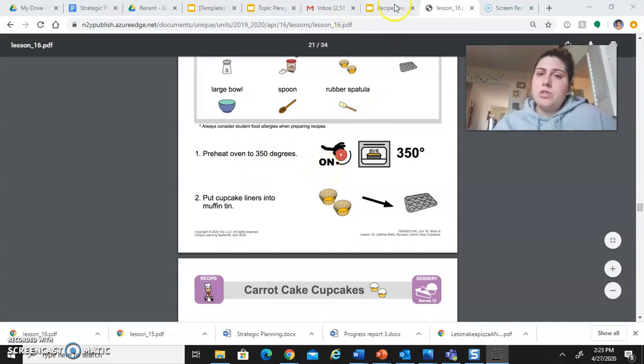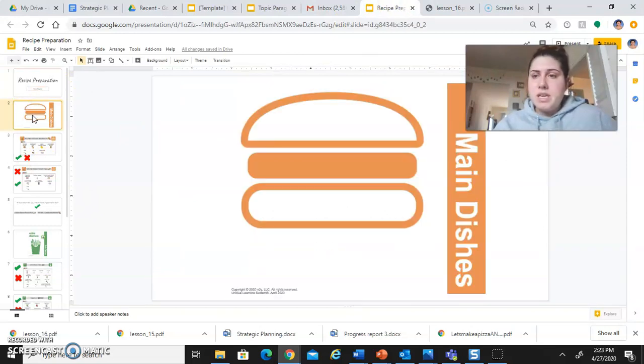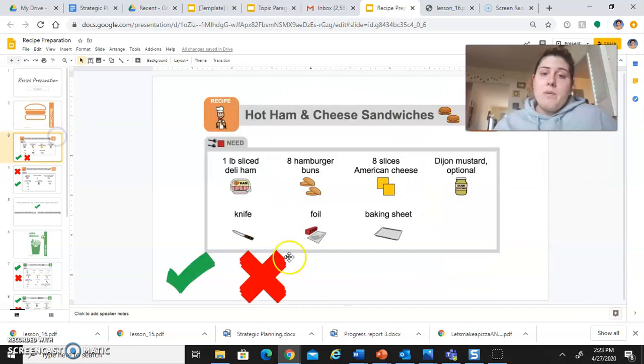So what I'm going to have you do today is look at each recipe and what you need for that recipe. Our first thing is main dishes — remember there are two: the ham and cheese sandwiches and the pizza. What I want you to do is go to your kitchen if you're not there yet, walk on over, and look to see out of all the things you need, what do you have and what do you not have.